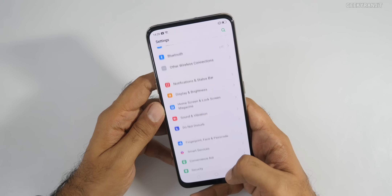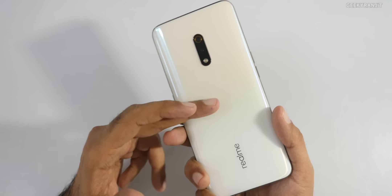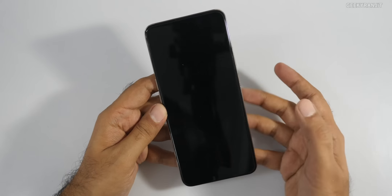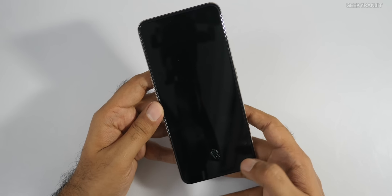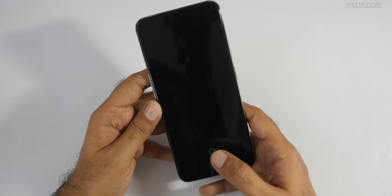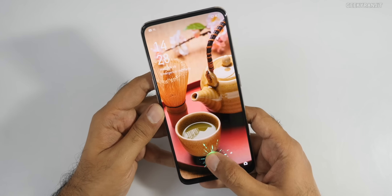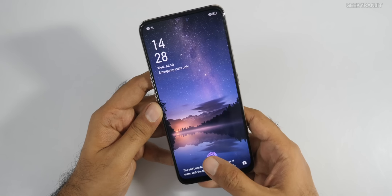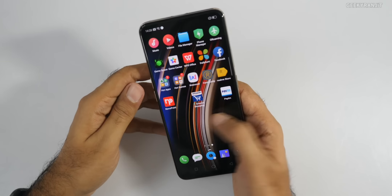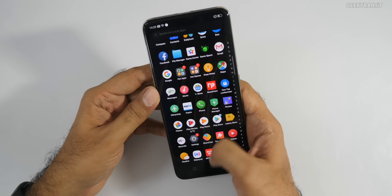This one doesn't have a physical fingerprint scanner because it has an in-display fingerprint scanner. If you tap it, it's actually pretty fast — the in-display fingerprint scanner is really fast on this one. You can also enroll face unlock if you want, but the in-display fingerprint scanner is very responsive. It's running on the Snapdragon 710 SoC and performance should be good.